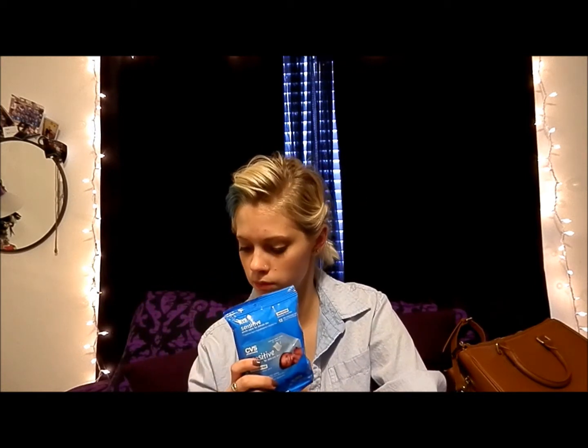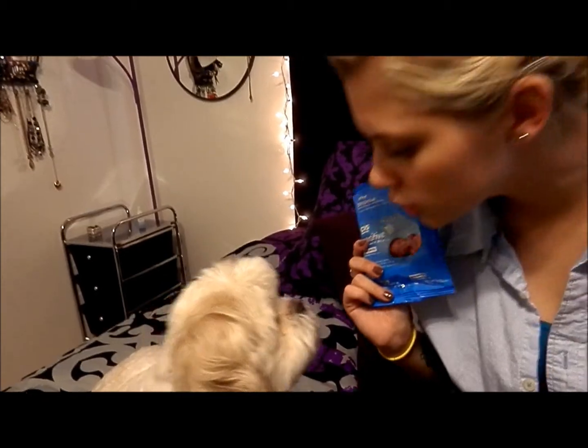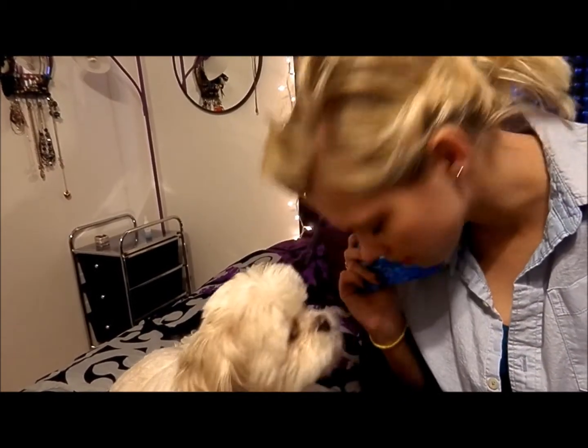Baby cleaning wipes — do you want to show what these are for? I have baby cleaning wipes because of this little man here. He gets a filthy face because he's white, so he gets nasty eye boogers and things, so I keep those on hand. Plus they're just nice to have in general.